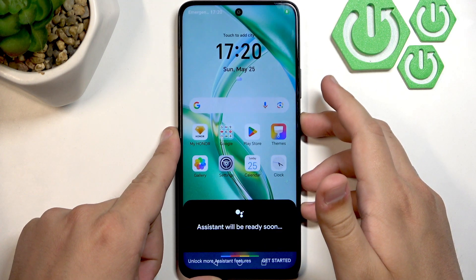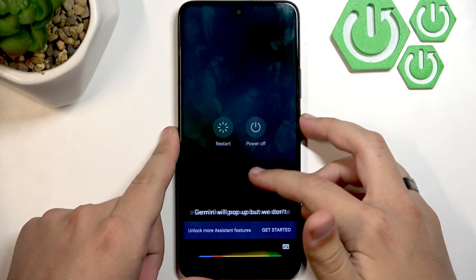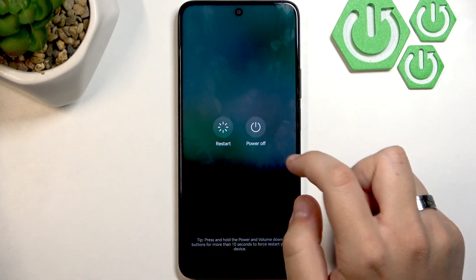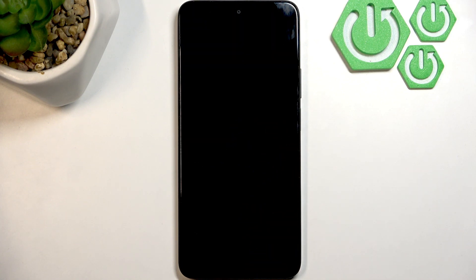To restart, hold the power button. The Gemini assistant will pop up but we don't care about it — click to leave Gemini, then click Restart, and touch Restart again to confirm.